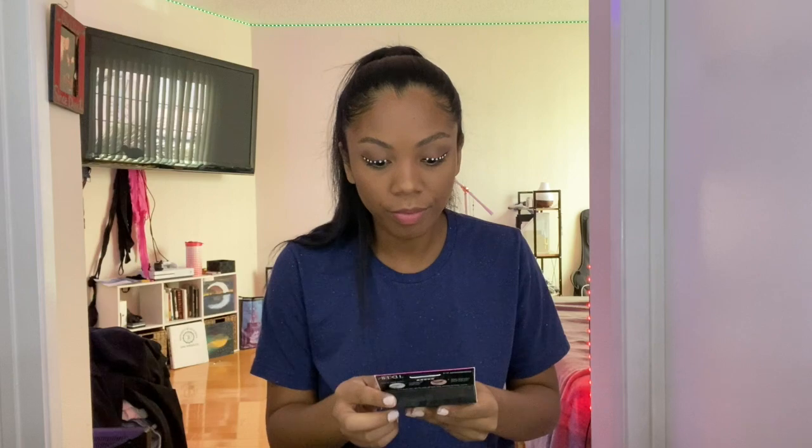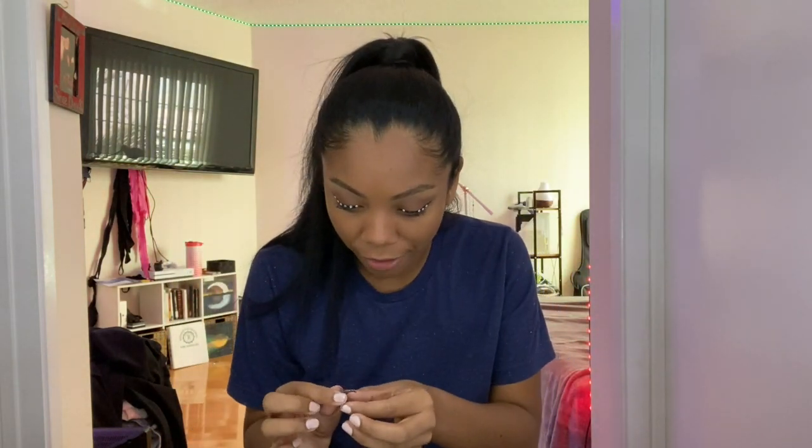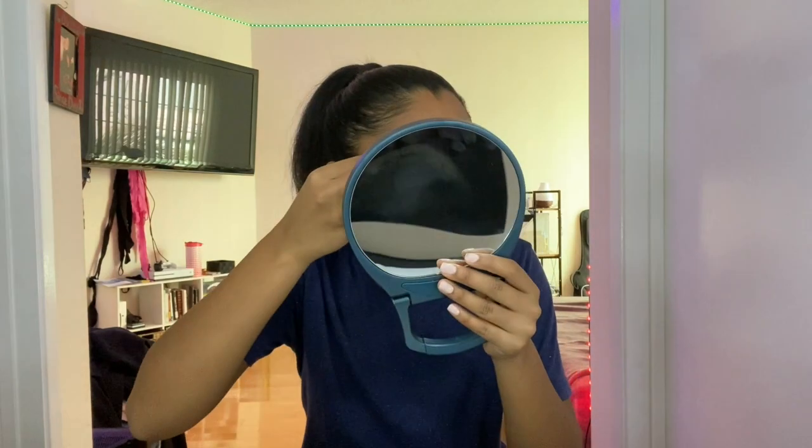Now I'm going to add eyelashes. I got these Ardell press-on lashes, I'm just going to try them out. It's going to be hard. I guess I should have put these on first. My rhinestones came off. Damn it. Now I know — fake eyelashes on first. Taking all the rhinestones off. Definitely should have thought about this before, but it's okay. We're getting there. Please be careful with these rhinestones. Definitely put your eyelashes on first if you're going to put eyelashes on.